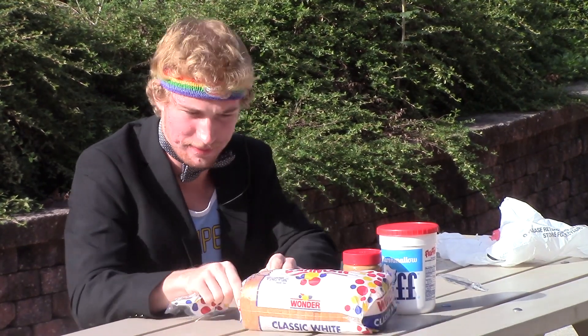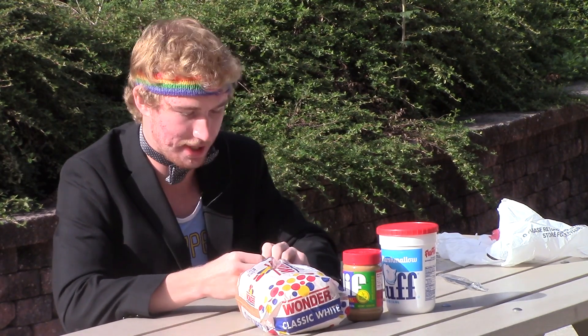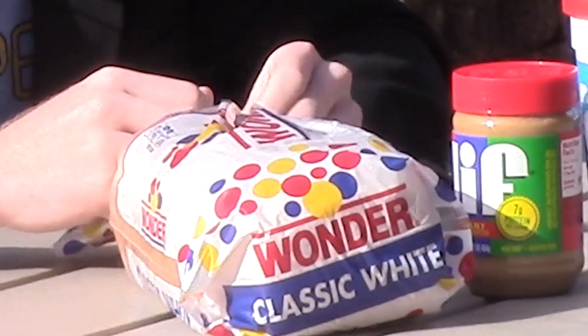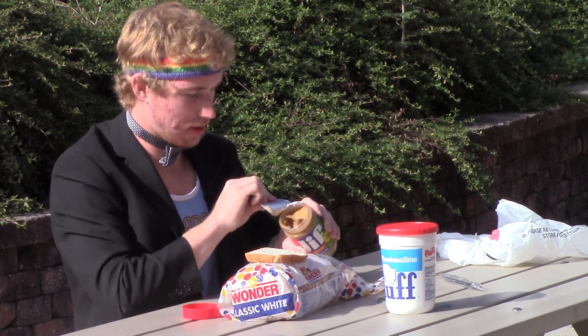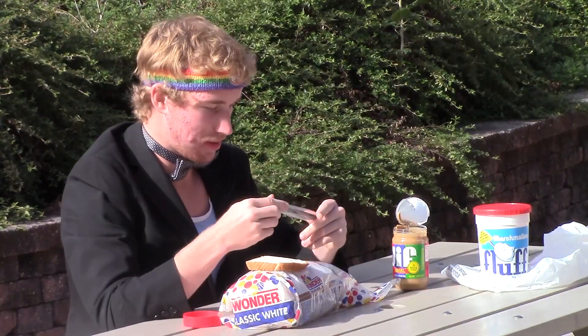So we'll start off with the how-to. Basically, how do you make a fluffernutters? Pretty simple. You take your Wonder Bread, take two slices just like any normal sandwich. Now this is a key part — you're going to want to start with the peanut butter first.